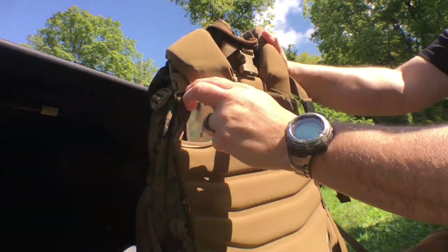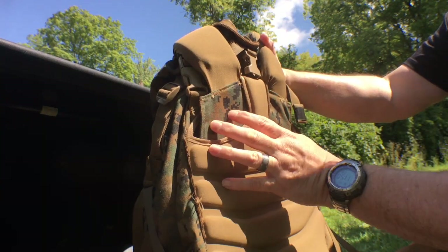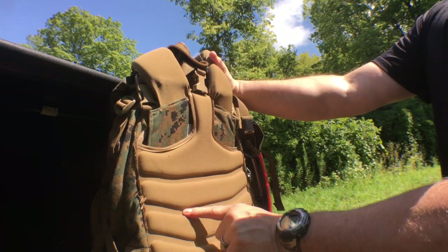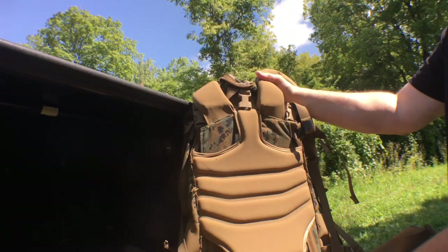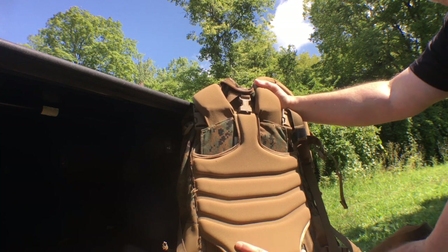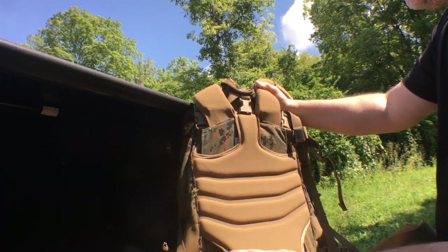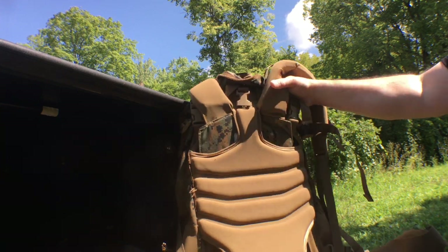It is adjustable — you can actually detach this part right here and move the shoulder straps down. I have these at the top position for my torso length. It has some nice padding with channels for air, and there's a really beefy hip belt and back padding. There are also rods that run up each side to provide support for your back. It really carries weight very well — it's a very comfortable pack.